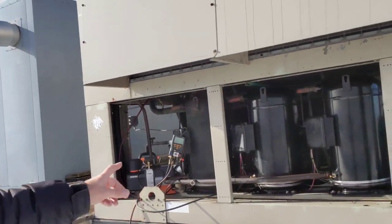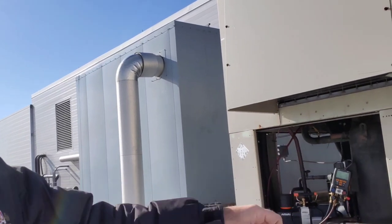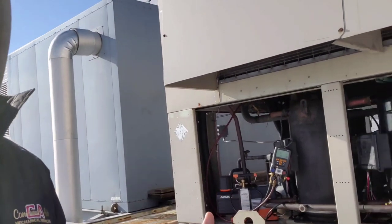As you guys can see, we have a large chiller here. There's a trio of compressors. We are going to pull a vacuum on the system. We removed the gas, did some repair work, and now we have to pull a vacuum.